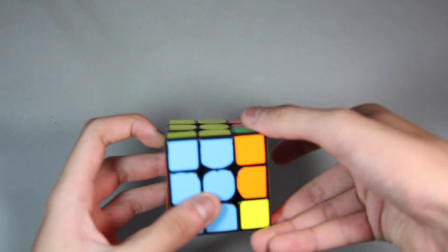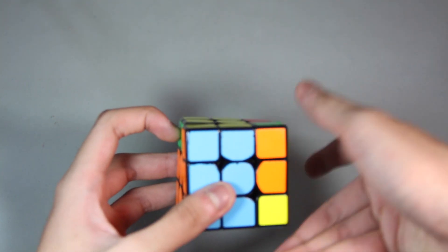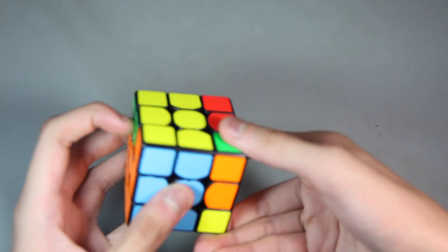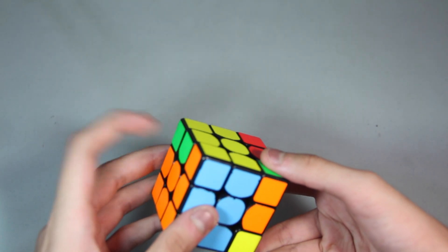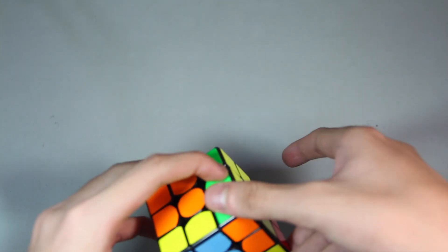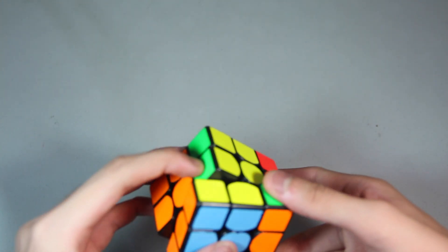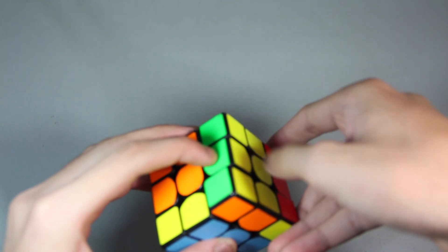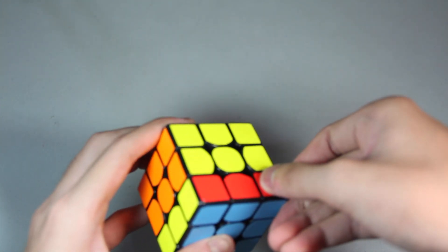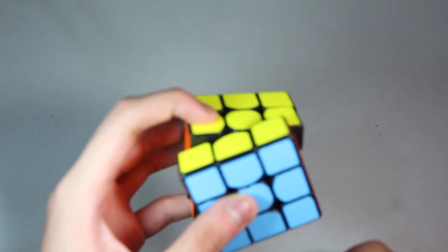Then now in this position you should have your fingers like this. So your thumb here and the rest of your finger here. Push F'. While doing that, your left index finger should be holding this side so that you can do an F' without messing up the other layers. So hold this edge with your left hand. Then push with your right hand. It's pretty tricky.